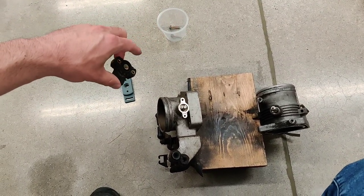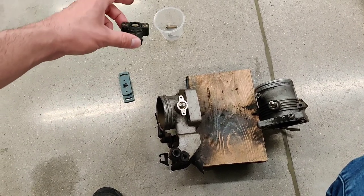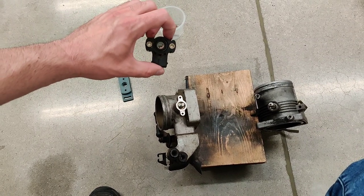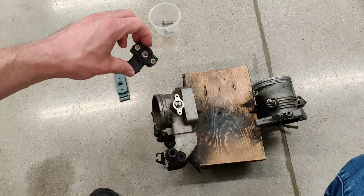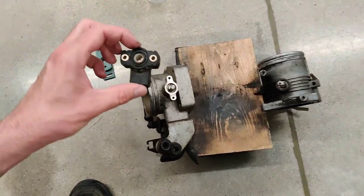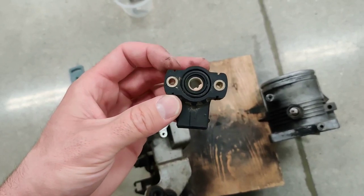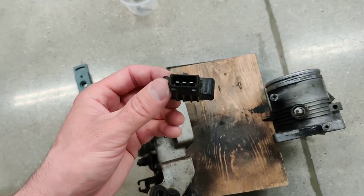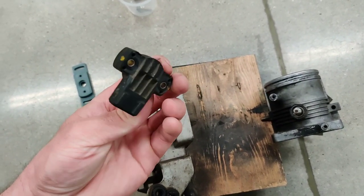All throttle position sensors from the late 80s to probably the mid-2000s, until things went drive-by-wire, function almost exactly the same and are very similar. There are some very old ones from the mid-80s that aren't this way, but basically late 80s and on, they are all three-wire potentiometer-style sensors.